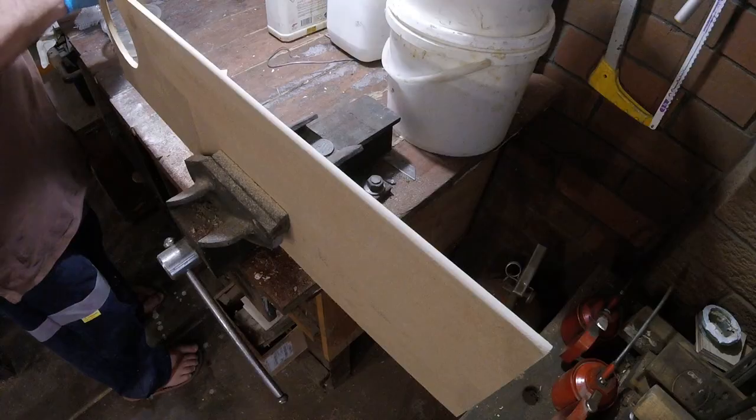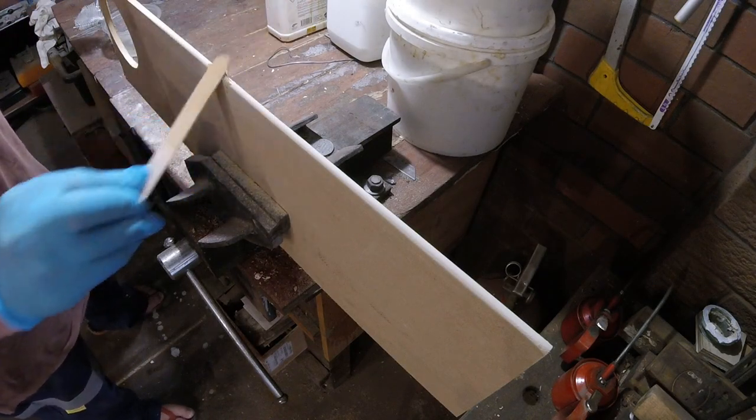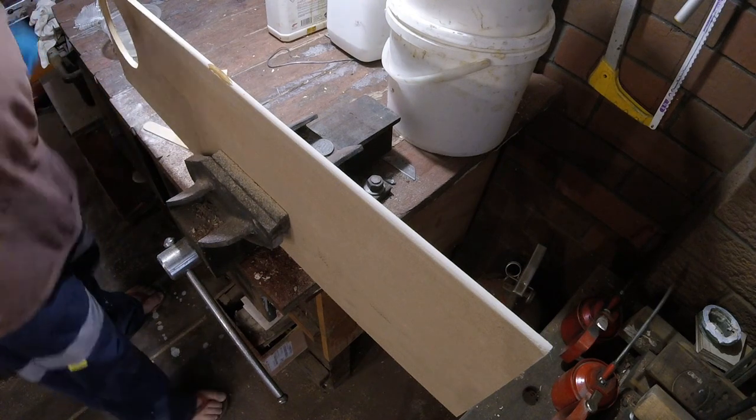Here's what it looked like finished. There's a little pale strip there which is a pile of resin — I should have filled that little gap first, but I just filled it up with resin and put the glass over the top, which is not good practice. But my patience was running out, so cut me some slack.